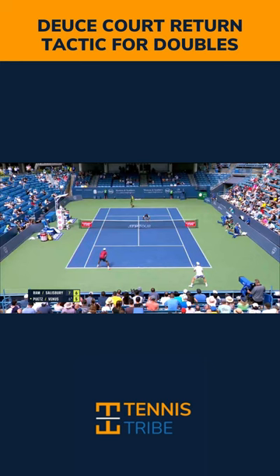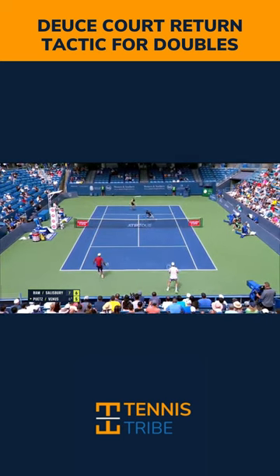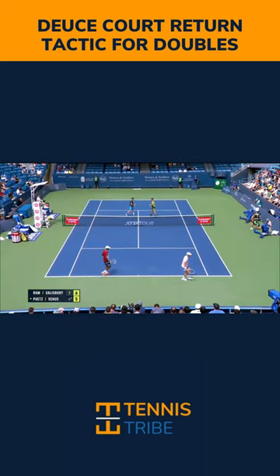This is one of the most effective return tactics you can use from the deuce court, and that is the lob down the line. Joe Salisbury is going to do it twice here. It works really well against aggressive net players or players who serve and volley.